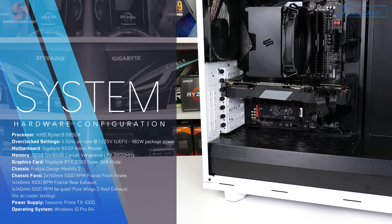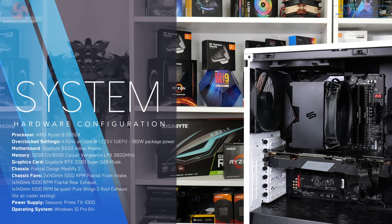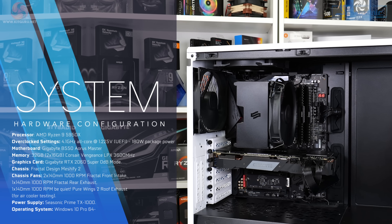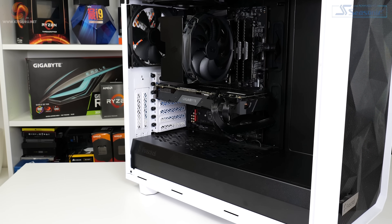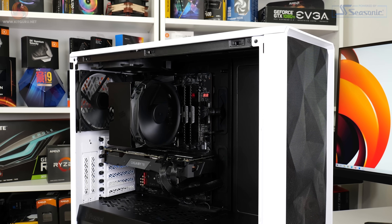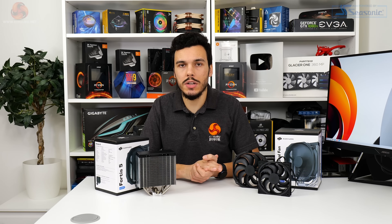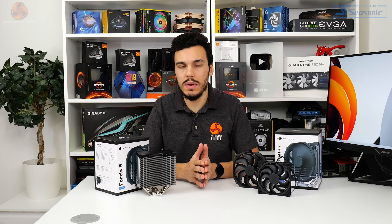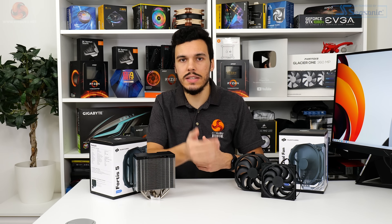For testing the Silentium PC Fortis 5 and Fortis 5 Dual, we use our go-to AMD test platform: a Ryzen 9 5950X at stock, precision boost overdrive, and overclocked to 4.45GHz using 1.312 volts — around 1.3 volts delivered and over 210 watts package power under load. The motherboard is a Gigabyte B550 Aorus Master, the PSU is a Seasonic TX1000, a Gigabyte RTX 2060 Super in zero RPM mode, and a Fractal Design Meshify 2 chassis with four 140mm chassis fans. Testing uses a 30-minute looped Cinebench R23 all-core run, recording the steady-state CPU temperature at the end, with ambient kept between 22–25°C.